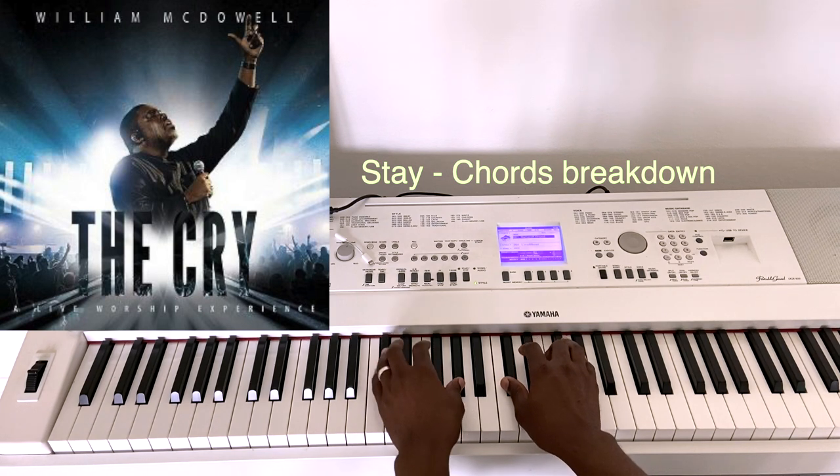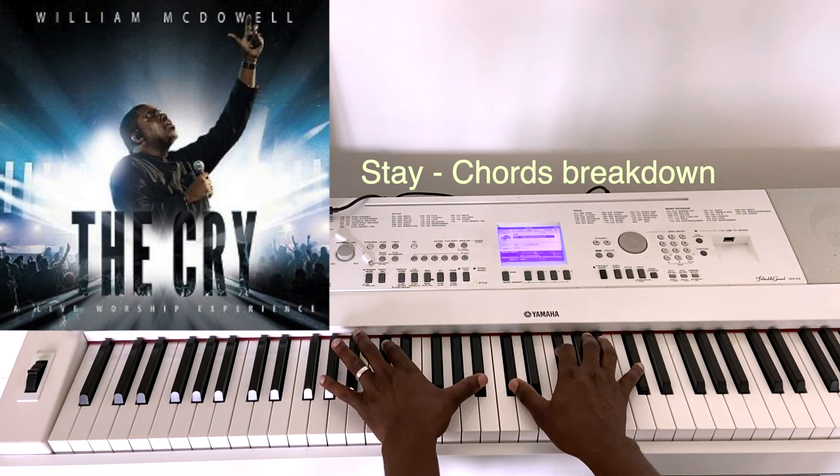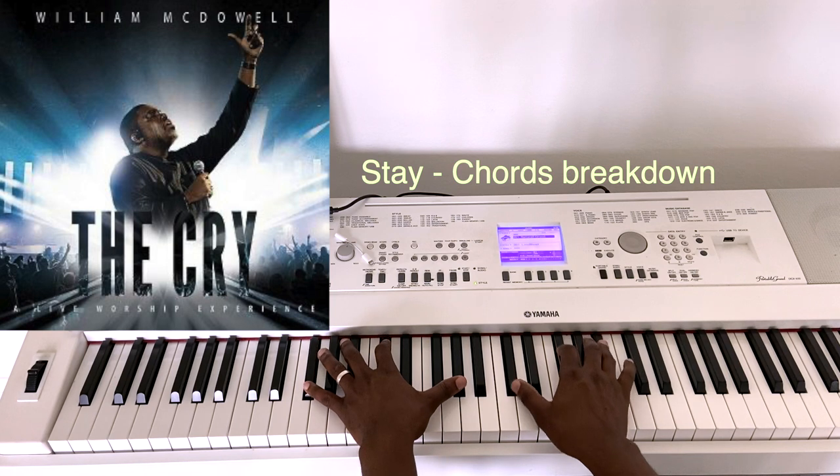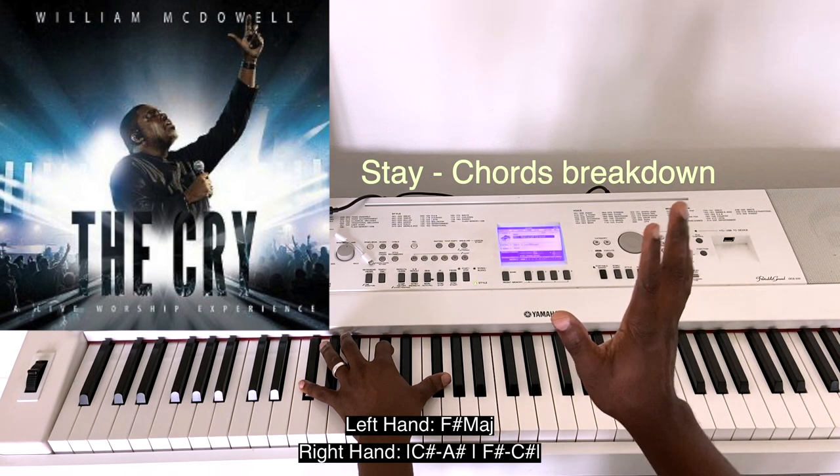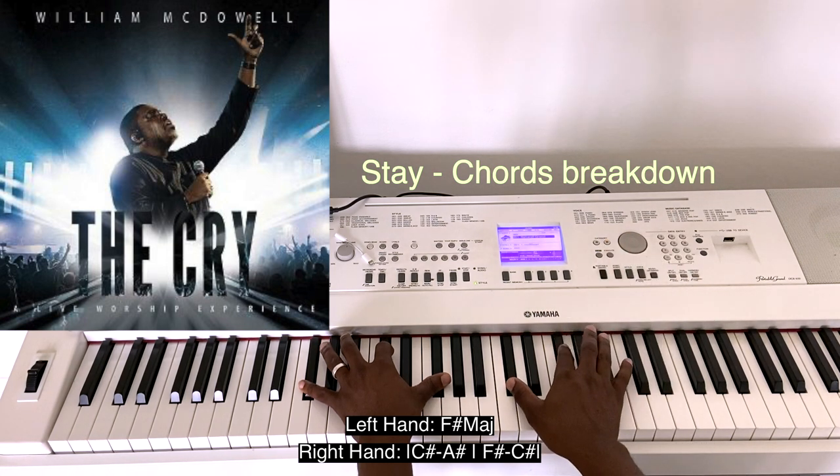The verse is exactly the same thing — the same chord progressions. So you have F-sharp in your left hand, and you do another F-sharp but you only play the sixth note, so you have C-sharp and A-sharp, or if you want to call it B-flat.